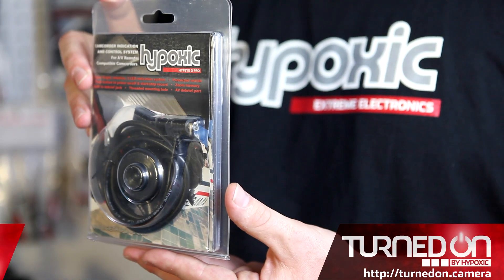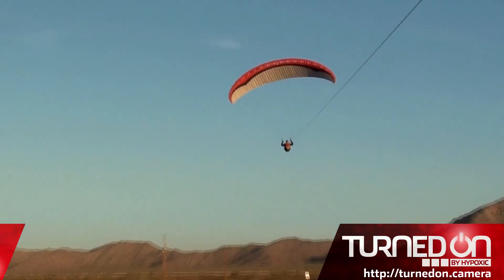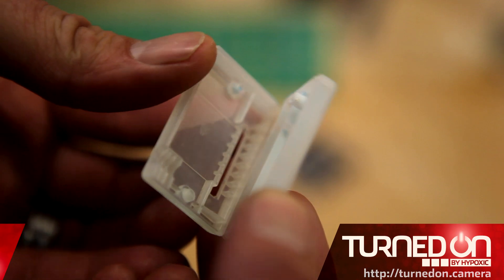Hypoxic is not a new name in the scene. One of our past products, the Hypo ID Pro, has boosted videographers' confidence on over a million skydives, base jumps, and paragliding launches. We've learned from our past products, and that's why we designed Turn On to be dependable, durable, and rugged.